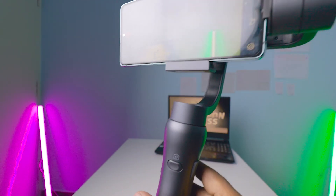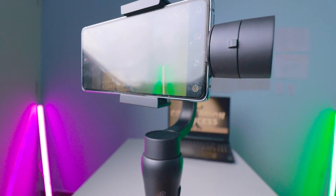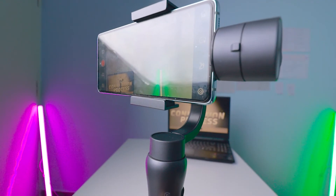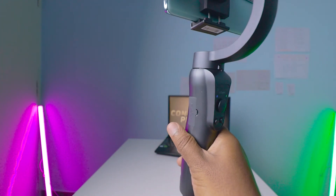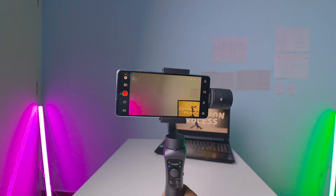The zoom slider is the only function on that side. On the back there's a press button where you can press to start or stop recording, or press it to take photos. These are all the controls available — apart from these there are no other buttons.